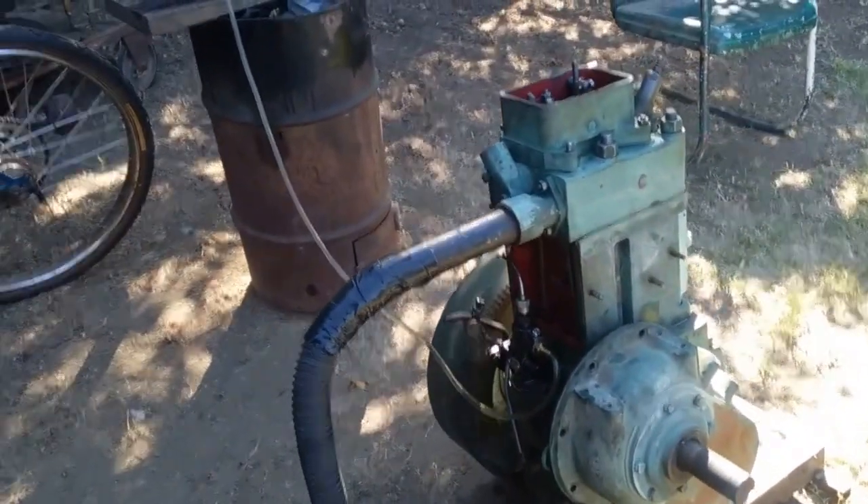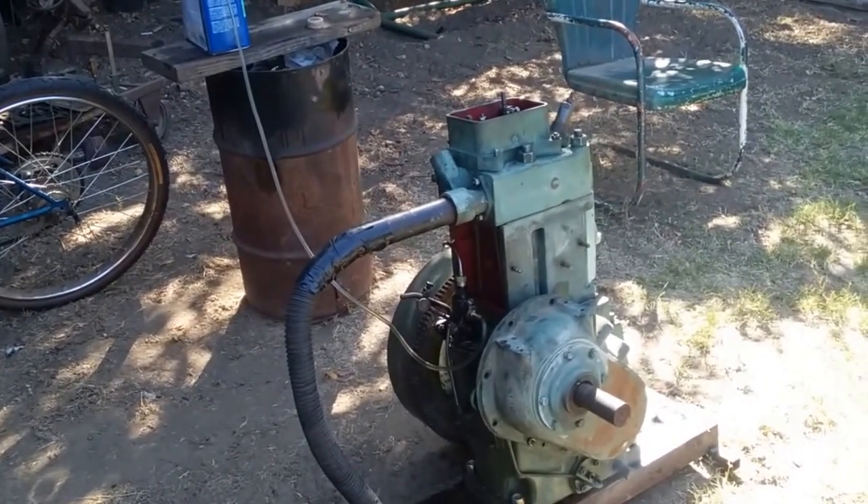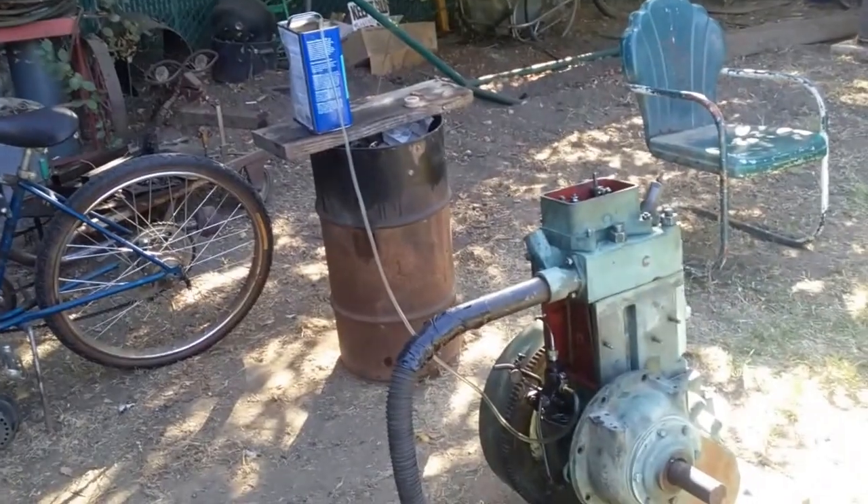All right, I think that works pretty good. That's a loop scavenge through the valves, single cylinder diesel, running off the shop vac. Take care.